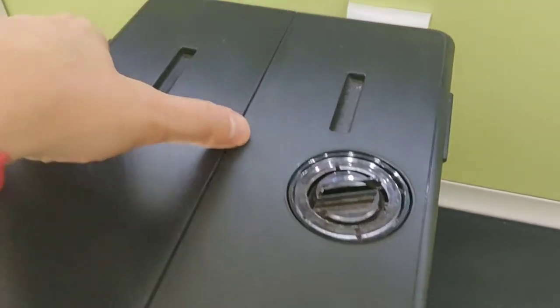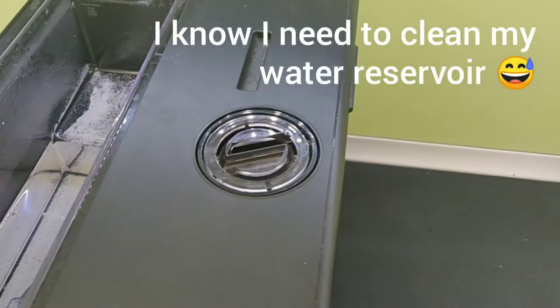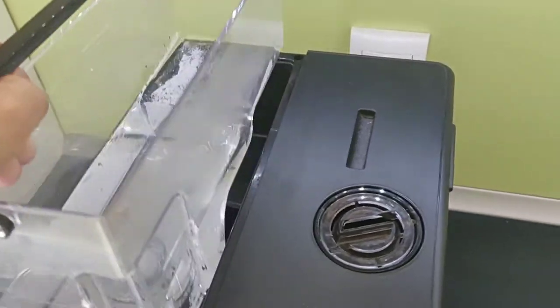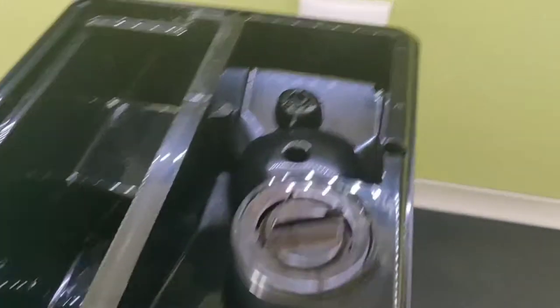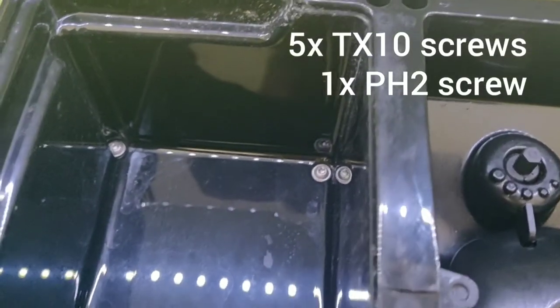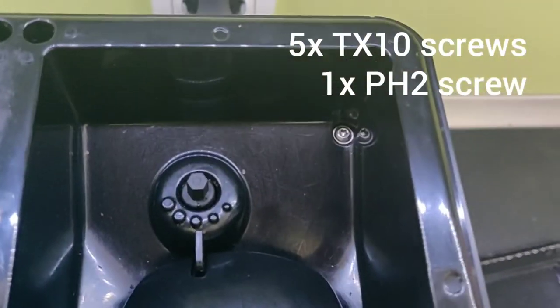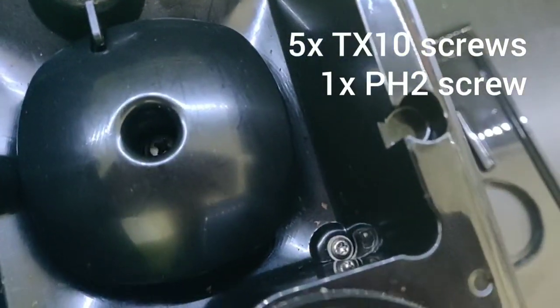What you'll need to do first is get the water tray out and remove as much coffee as possible. Then you'll need to take out Torx screws — a couple of them back there, one down there, and here in the coffee compartment you'll find two of them.